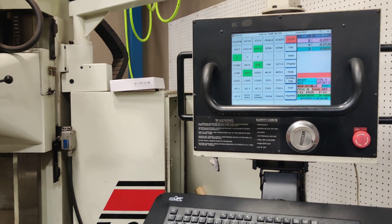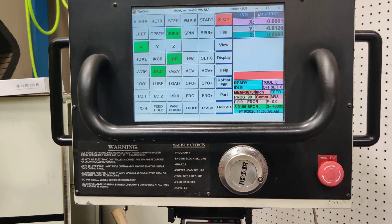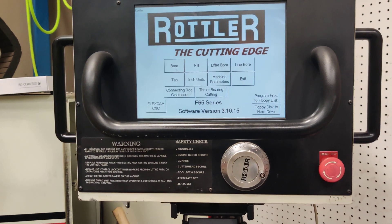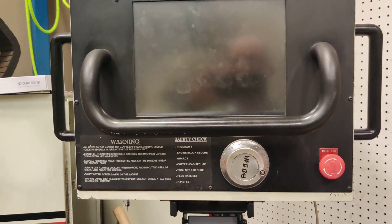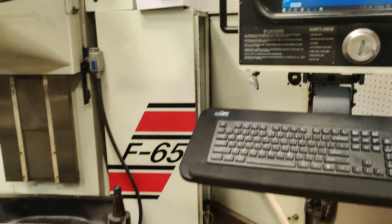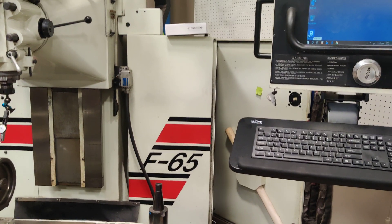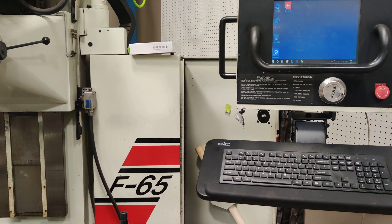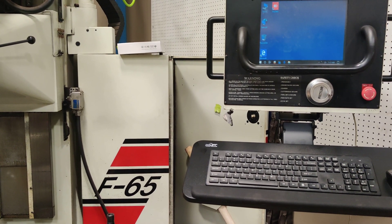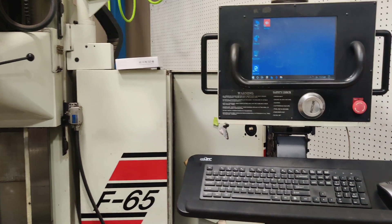This is just a basic video showing that a Rottler F65 can run on a Windows 10 setup. The ACTEC computer that it came with pretty much went out. The data was bad, couldn't recover any data from the hard drive, and I was able to recover data off of floppy disks after quite a bit of work.